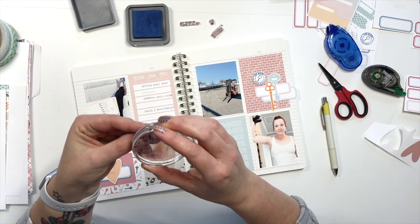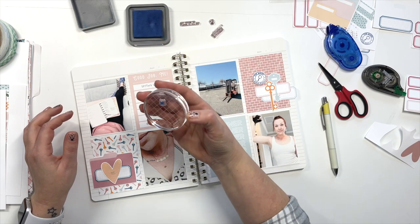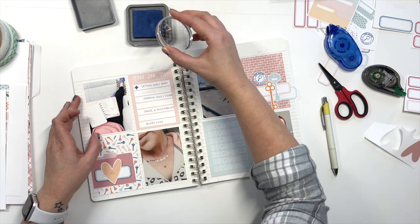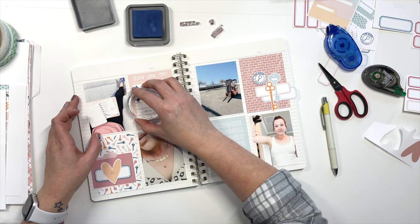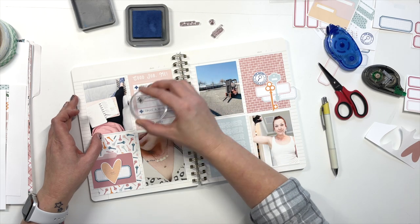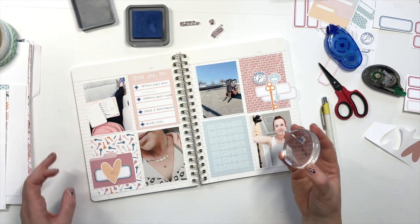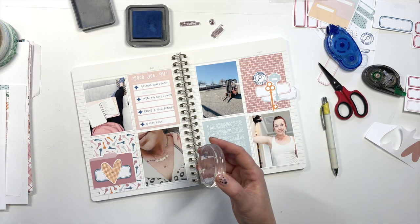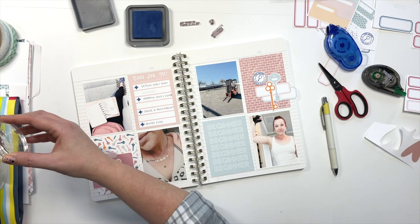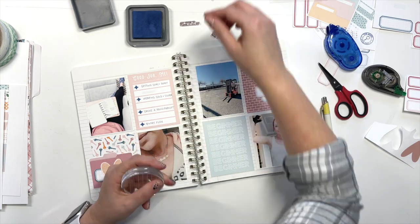I feel like if I were to do black everywhere then it wouldn't tie any of that blue in. And if I did blue on all of these it would feel like too much blue. So just a little bit of a compromise there. Let's do one — that looks nice — two, three, four. Okay. The spacing is off on some of those words, but these are just things you deal with when you go with the flow — you cannot plan everything on a layout.